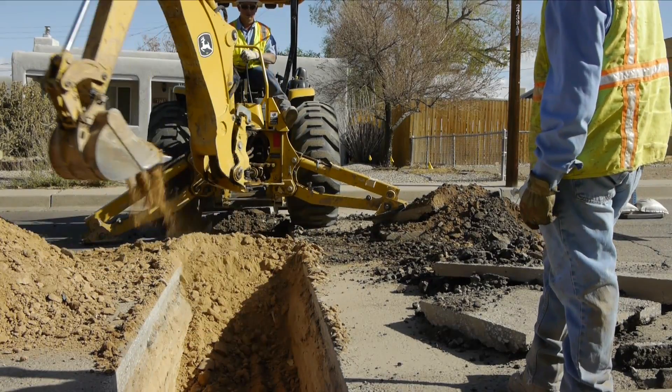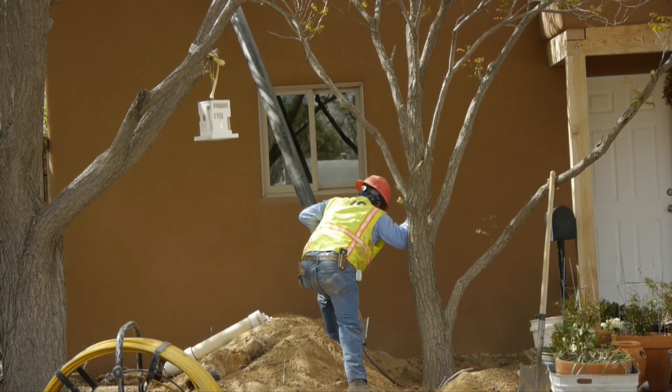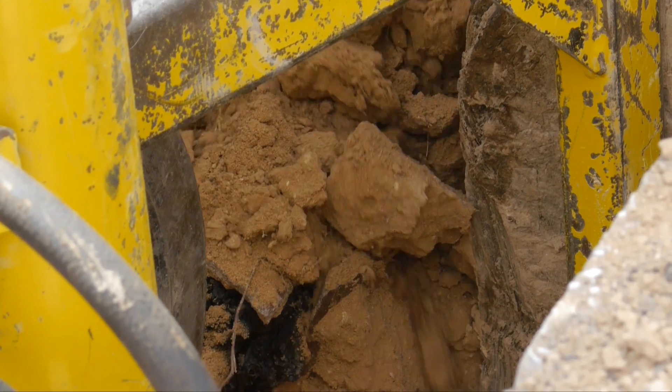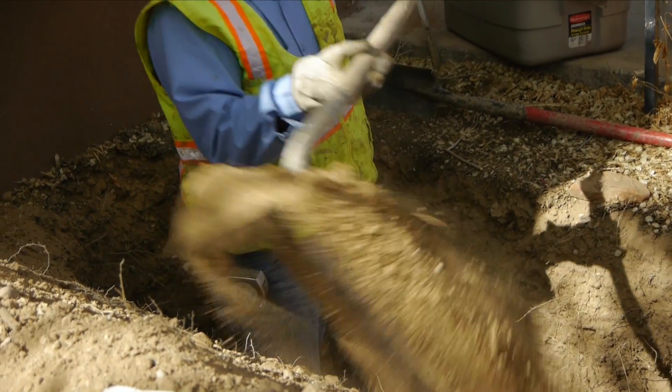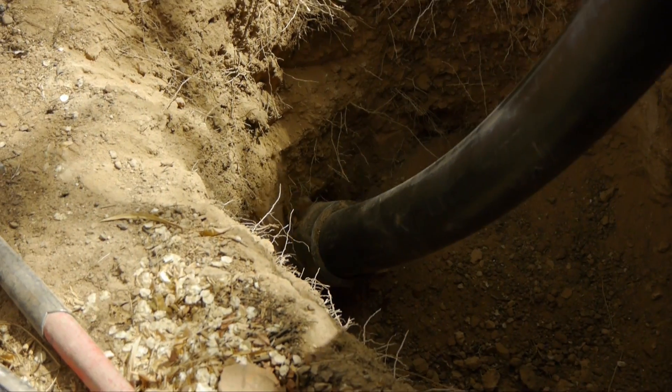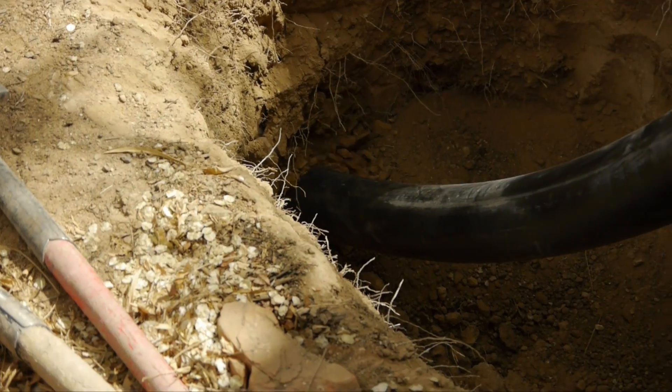We can execute our pipe bursting operation in either steps or as a continuous operation. Whether we are repairing residential, commercial, or industrial properties, TLC ensures that our pipe bursting techniques will leave each and every customer satisfied. At TLC, we believe it is important for our customers to understand exactly what is to be expected with our pipe bursting technique.